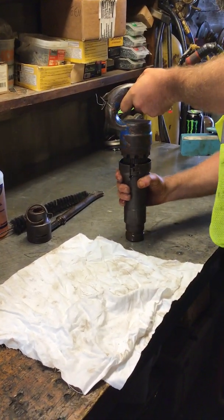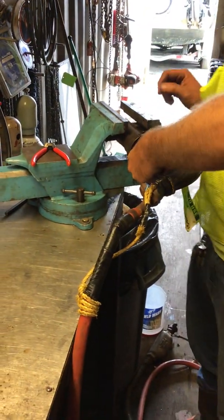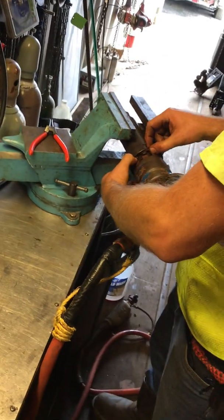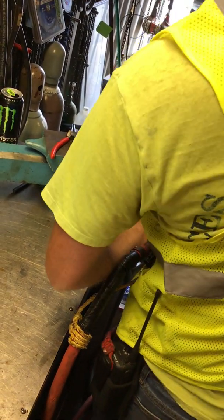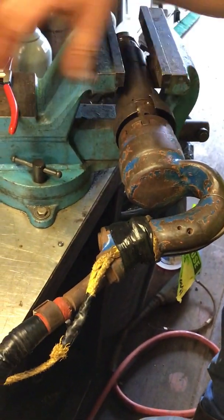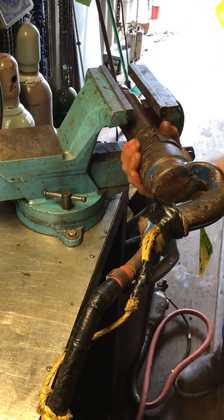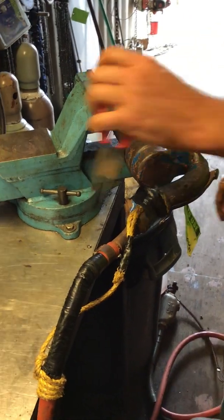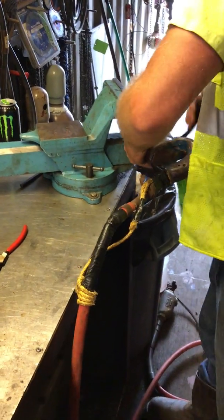Make sure that's good and snug. Put your collar on — you've got to orient that the right way. Tighten it a little more. So now your handle's snug, your locking collar's in place. Take your retaining sleeve, spread it apart, and slide it back up toward the handle. That's in place.